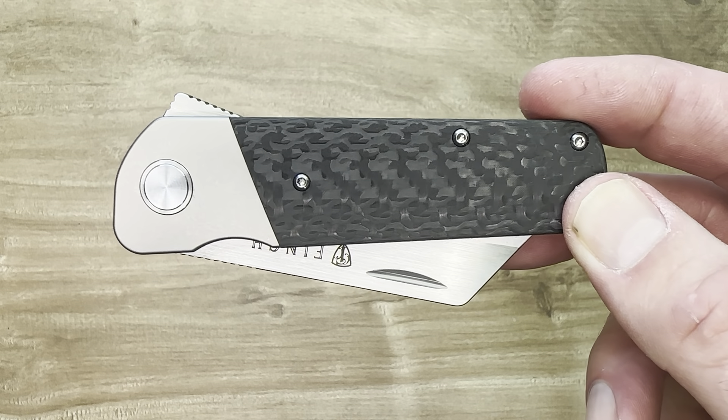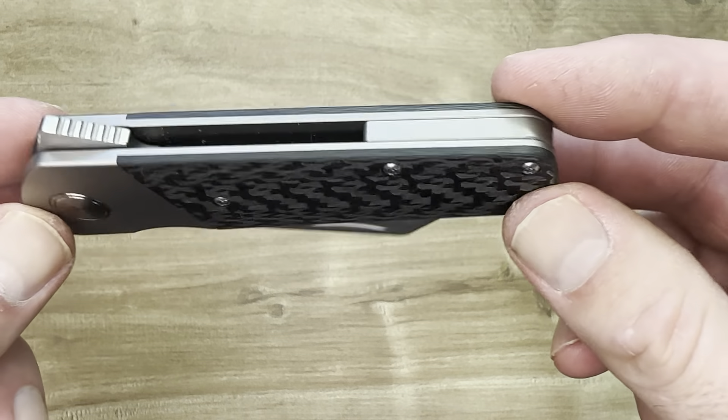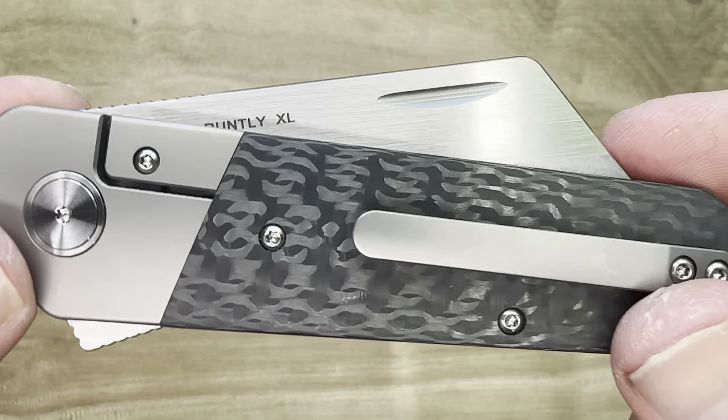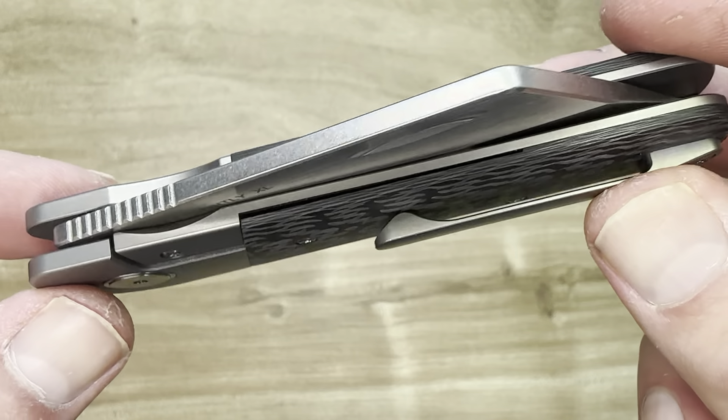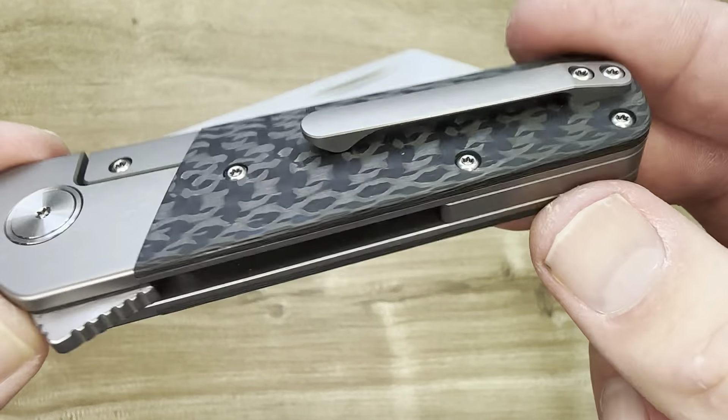Hello friends and knife nerds. This is the Finch Knives Runtley XL — a thing of beauty that definitely deserves a closer look. This thing is so well made, engineered, crafted. It's a Finch Knives design and execution, but it is manufactured by Bestech. And Bestech really did a great job making this thing.